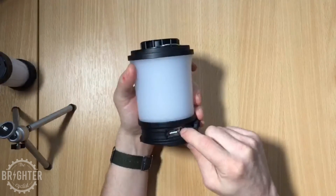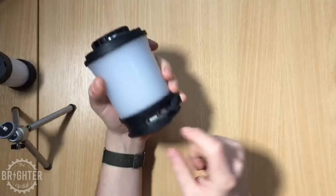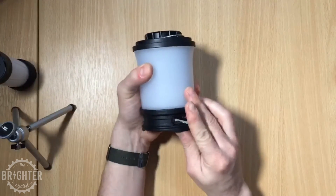Let's have a look at the charging port — that is your micro USB for charging. When it's charging, the little green lights flash away. And this is your USB out port, so you can plug anything in to charge it.